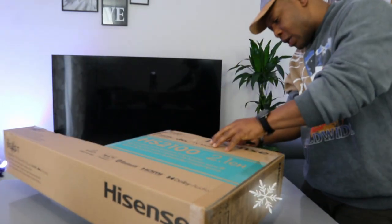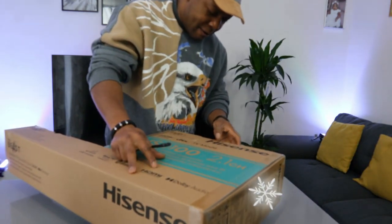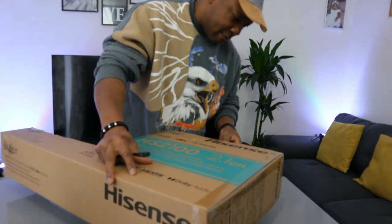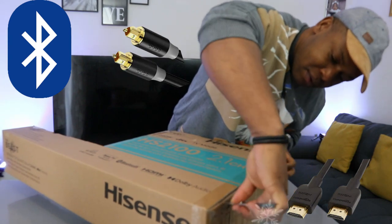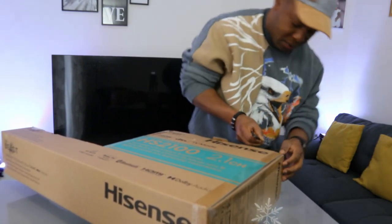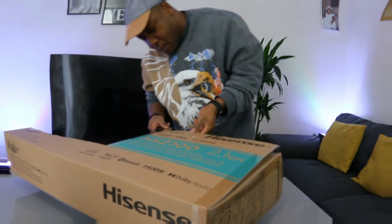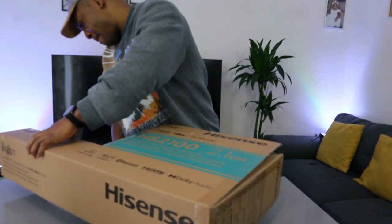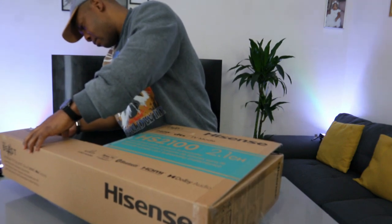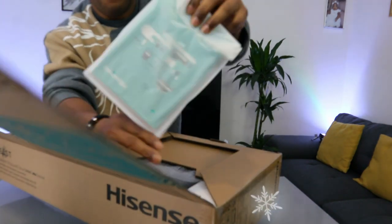This soundbar can hook up to your TV via Bluetooth, optical cable, and HDMI. It also comes with a wireless subwoofer. This is the information pack included.